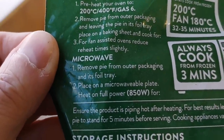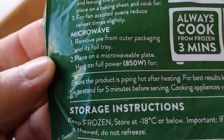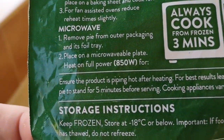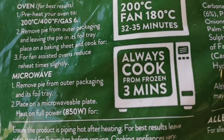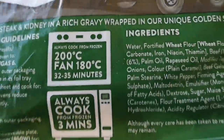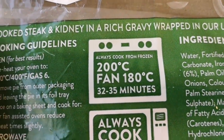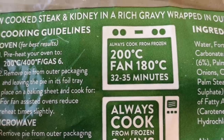For the oven: 200 degrees, fan 180, 32 to 35 minutes. For the microwave: remove pie from outer packaging and its foil tray - do not microwave it in the foil tray, your microwave will not work properly. For 850 watts it's three minutes, always cook from frozen. Mine's 800 watts so I'll probably do it for two minutes 45. For the air fryer I'll knock it down 10 degrees to fan 170, and do it for about 25 minutes.